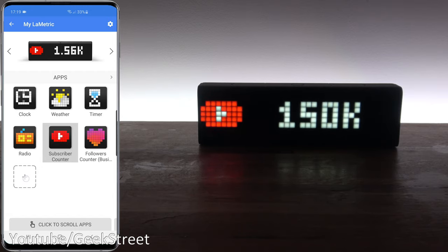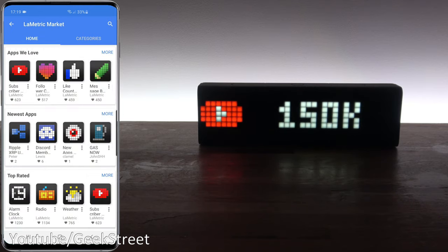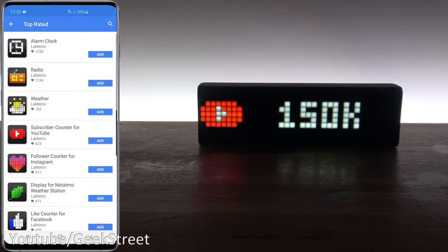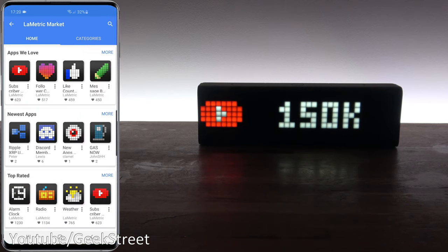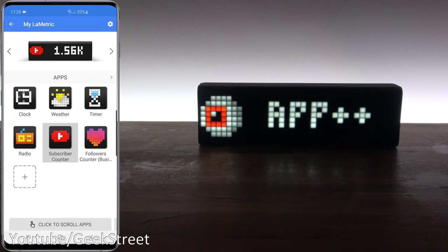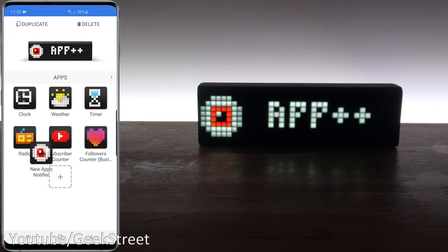You can add additional apps from the app store. There's a good selection available under Apps We Love, Newest Apps, Top Rated, and different categories — I didn't expect this many apps. Adding one is as simple as clicking it and tapping add, and you can see it appear on the device. Clicking on it and going into properties lets you configure it — for example, getting notified about new apps. If you want to remove an app, just hold on it and drag over to delete.